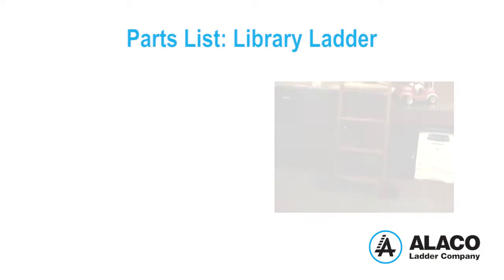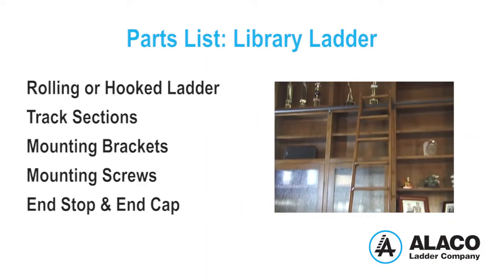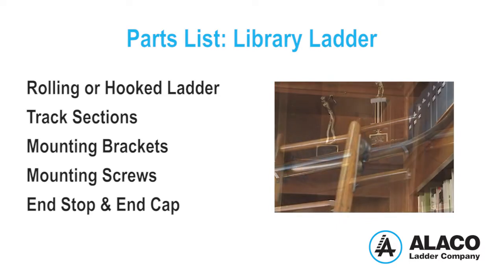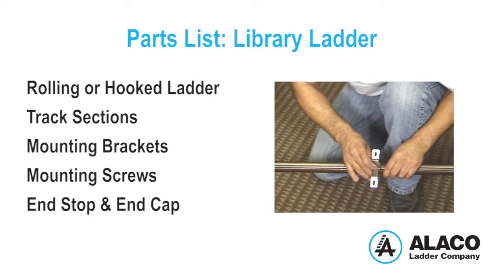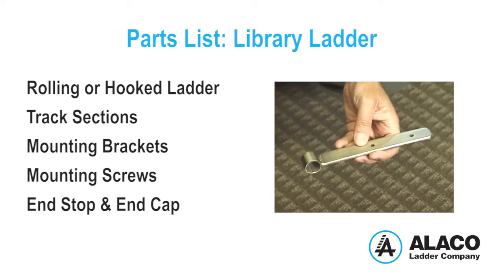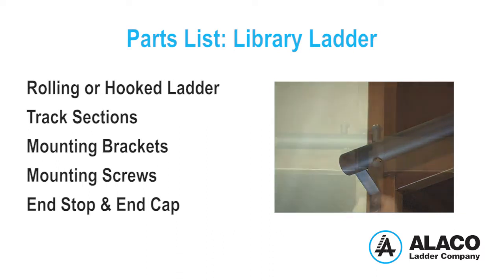First, let's review the parts list: a custom Alico rolling or hooked ladder, track sections with curves if specified, mounting brackets either vertical mount or horizontal shelf mount, mounting screws, and end stop assembly and end cap.